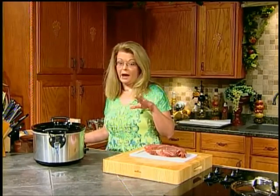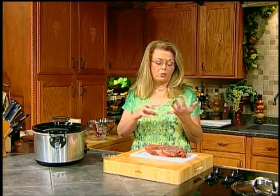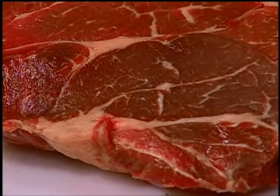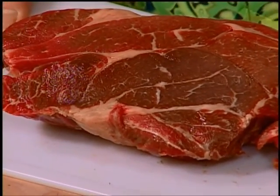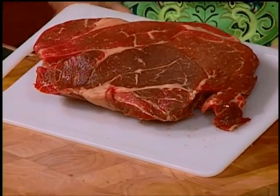I really like a roast beef type meal. This is not one of those times when you want to use a tenderloin roast or anything like that — it's expensive, and to me it has no flavor. I would much rather have a chuck roast. This is just a plain beef chuck roast from the grocery store. It is a tougher cut of meat, a lot less expensive, but when you cook it low and slow in your crock pot, it's mouthwateringly good.